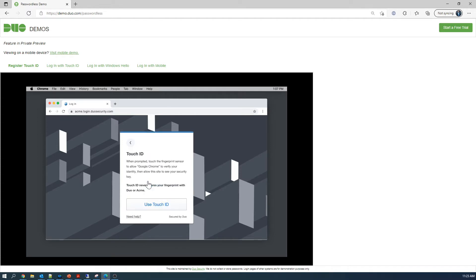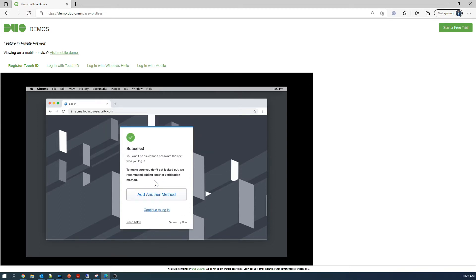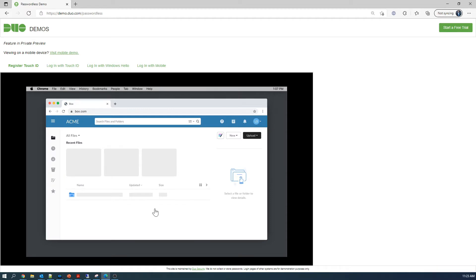Secure ID is also an option. Just a couple of clicks and it's actually set up. All we have to do is touch, and once we do that we have an option to add another method or we can continue to log in — and that's it. That's registering for Touch ID with Duo.